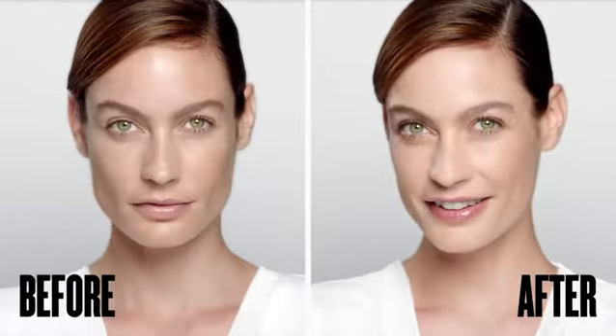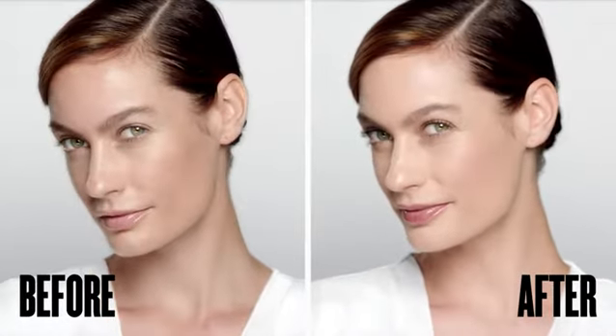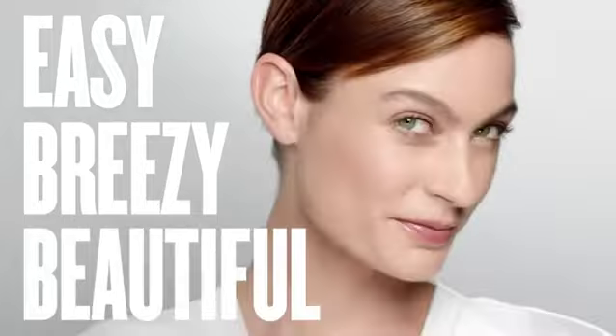A fresh, youthful look with our Simply Ageless collection. By Easy Breezy Beautiful CoverGirl.